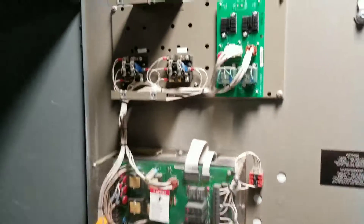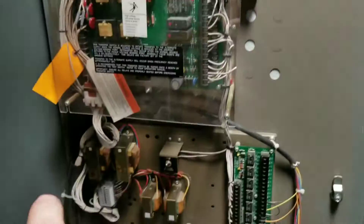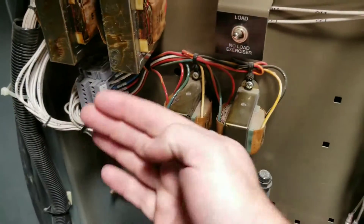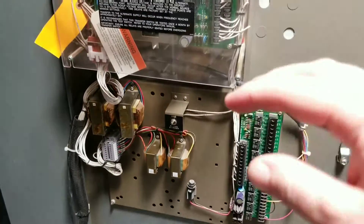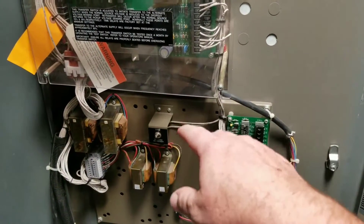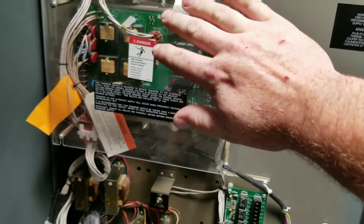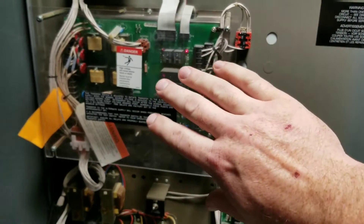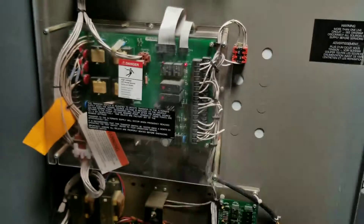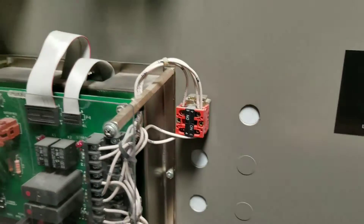The top part you're going to leave; the bottom part you're going to take out. These two relays and that din rail you're going to pull off first — you're going to reuse those. Take that backboard off. Mount the plate to the door, which needs just a smaller hole for the Impact 1200 or 1500 controller. You're also going to lose the old backboard.